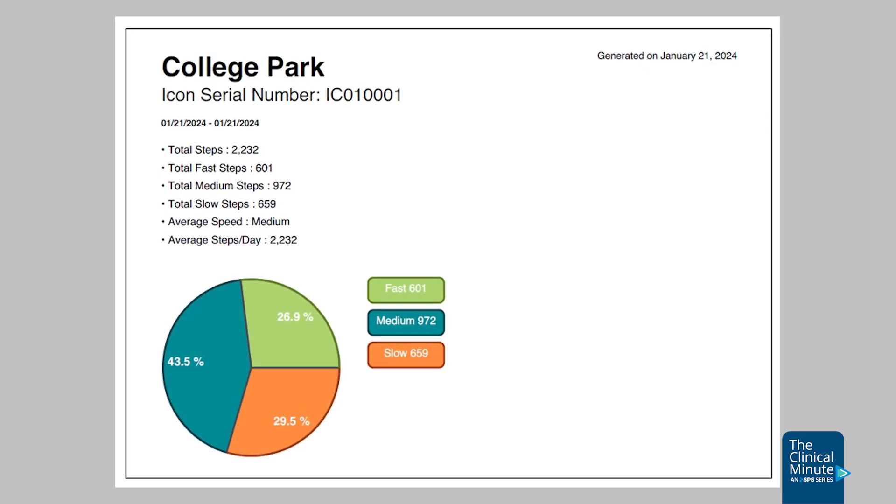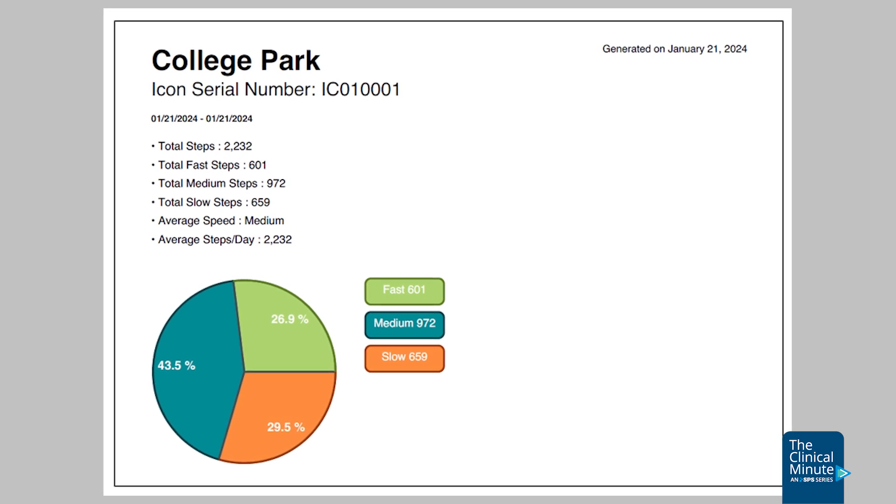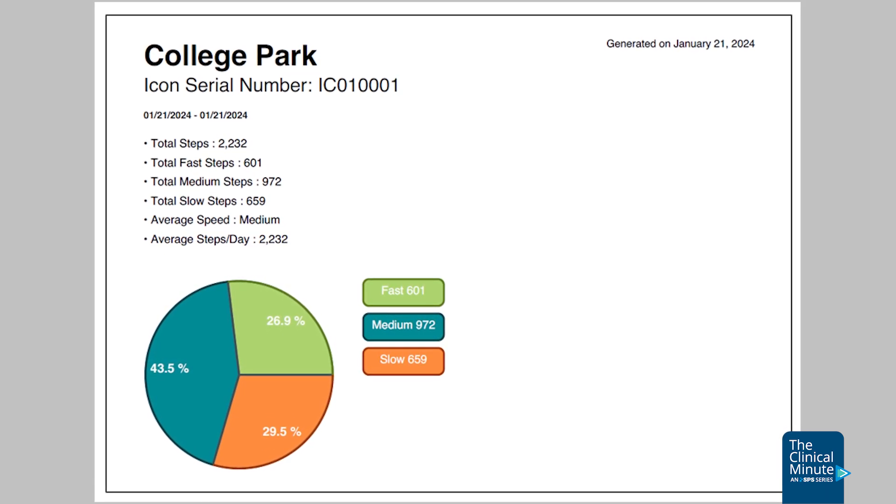The Icon Knee's IP68 rating is 1 hour in less than 2 meters of water, which is exceeding a lot of the water ratings of other microprocessor knees on the market. Another feature for the user is the ability to have an activity report, accessible from both the user and the clinician.